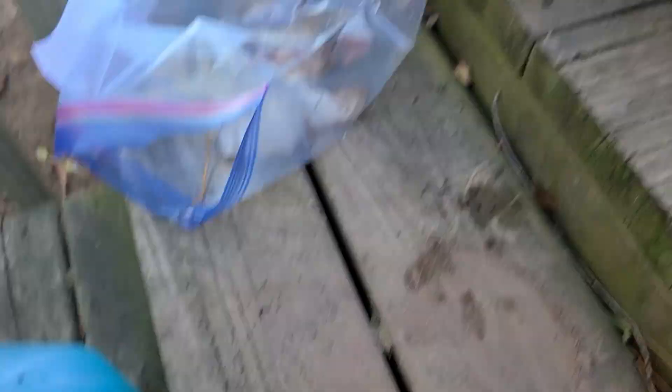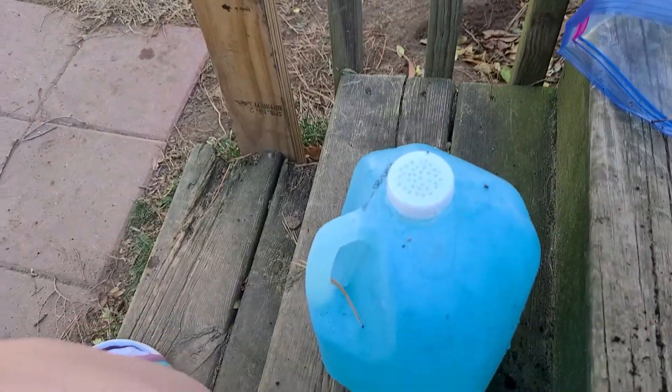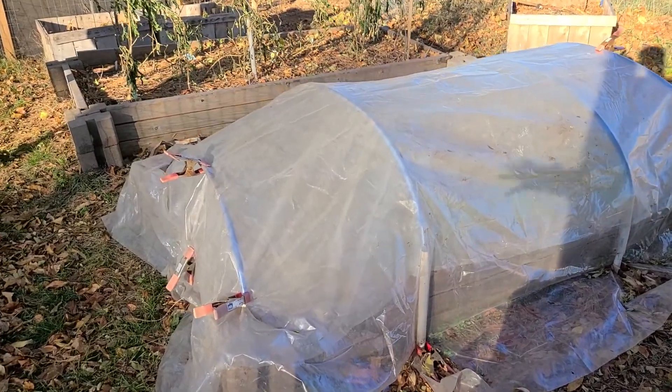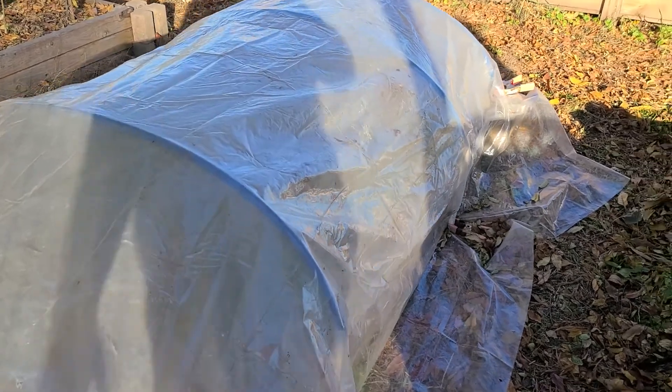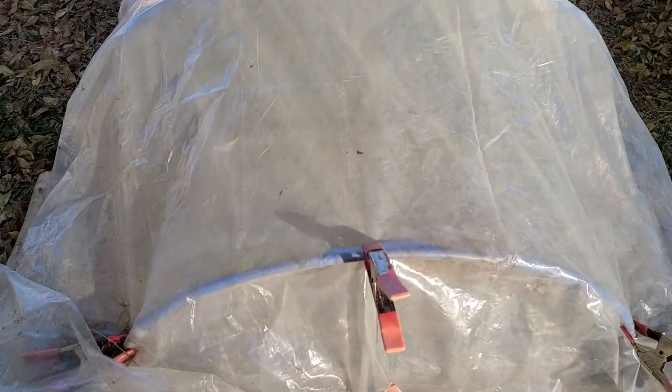We got her all in there — that looks pretty good. Next, what I have to do is we need to water our beets. I know I haven't uncovered them fully in a couple of days. So you guys are in for a treat because they're getting big.